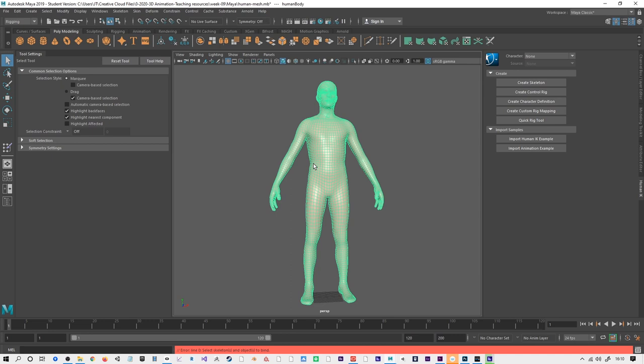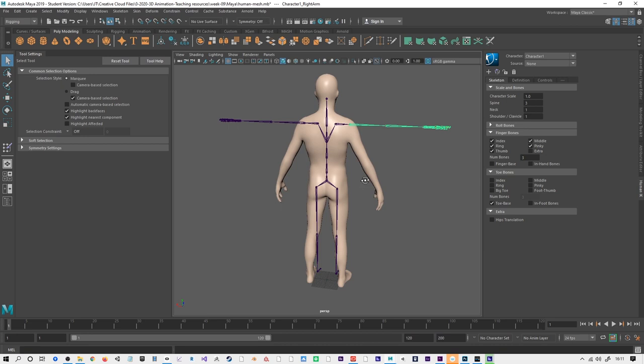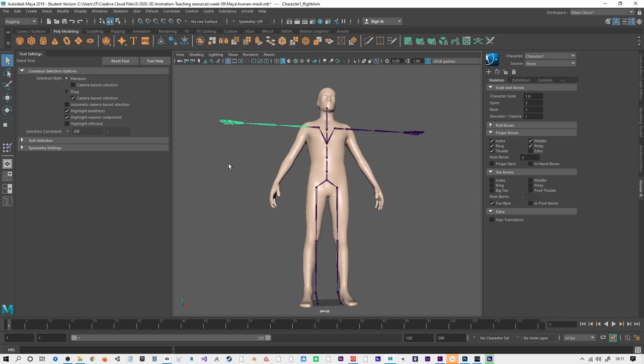To begin with, we do need to create a skeleton. If we press Create Skeleton here, we should get a skeleton that actually fits this character very well — these are designed to work straight out of the box. So that's the right height, and these are mostly in the right position, so with a small amount of adjustment we will be able to make this work.